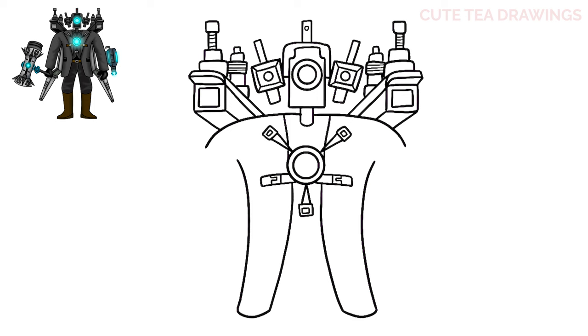Next let's move inside and add some details. Let's start at the top under the shoulders and draw a bent line, and then a larger one all the way down and behind the buckle to finish off the jacket collar. Then let's add some rectangle pockets on both sides.